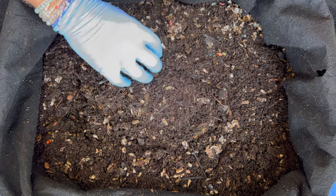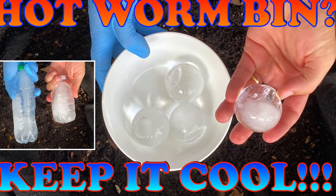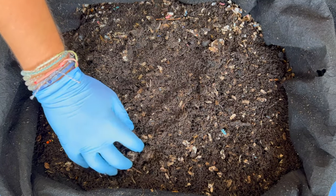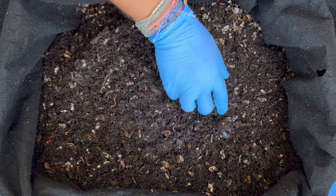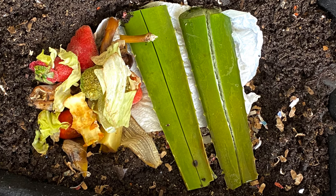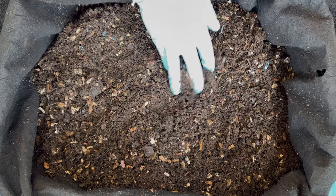We are here in my outdoor worm bin. The last time we were in here we looked at some ways to cool down your bin. It's summertime and when you put a lot of food in, the worm bin can heat up. But this time we are going to do a really cool experiment — I have an aloe plant and I want to see if the worms will go through aloe and turn it into castings.